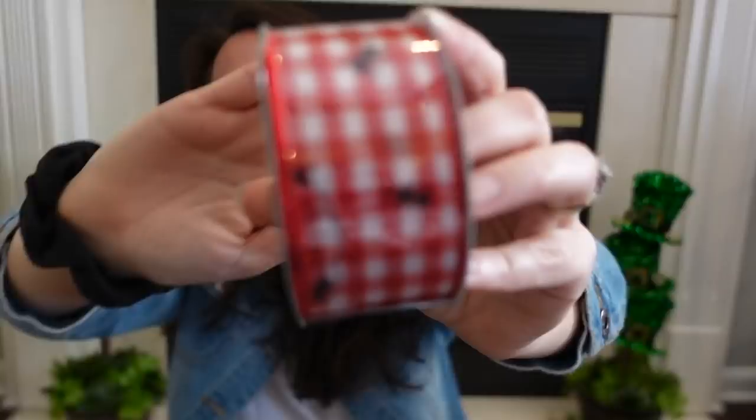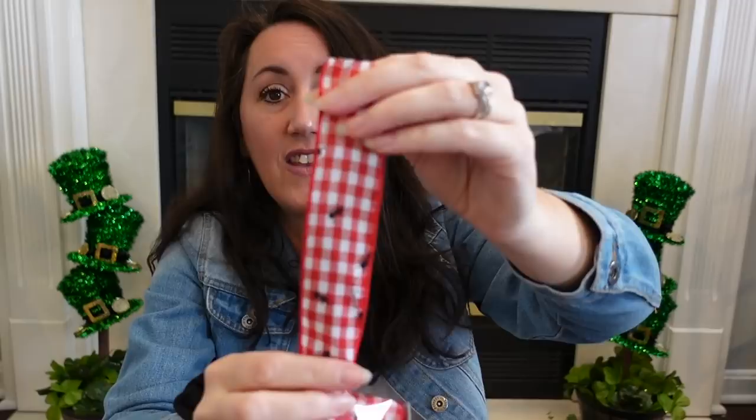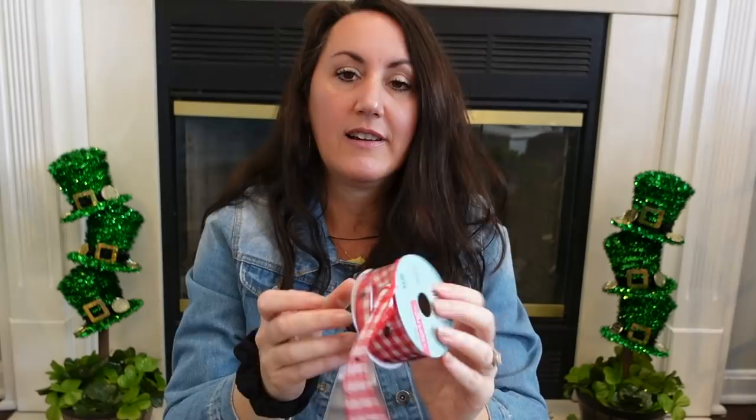They brought back the spring ribbon from last year, and I'm so happy they did. They have the little red and white gingham, which reminds me of a picnic tablecloth, with little ants all over it. Do you see the little ants? I love to decorate with ants — I've got some ants from Hobby Lobby. They are so cute to decorate with, and I know that sounds crazy. This is one and a half inches wide and you get six yards. This was $4.99, so close to $3.